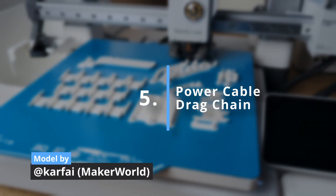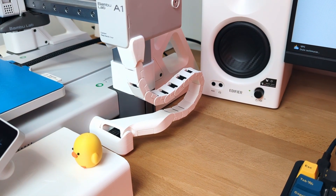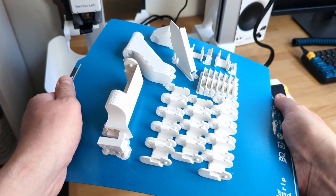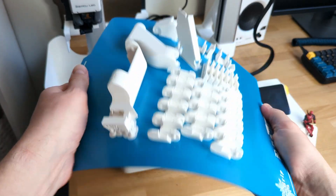Next is the cable chain. This mod isn't just for aesthetics — even though it looks really good — it also helps guide the power cable to the back of the printer during z-axis movements. While the print consists of multiple parts and takes some time to assemble, the end result looks great. The installation can be a little tricky, so it's best to follow the video guide on the model page.